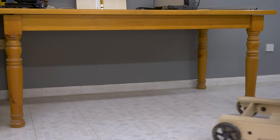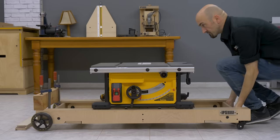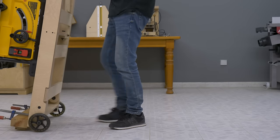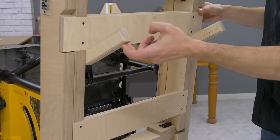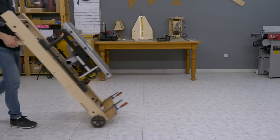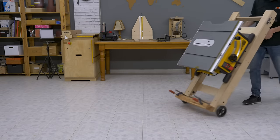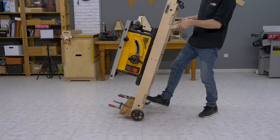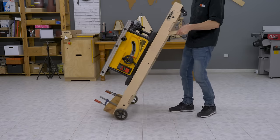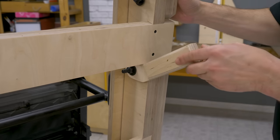Here are the threaded inserts that will allow me to fasten the cabinets to the stand. I've placed this piece of wood to show you how to transport the stand once it's folded. On one of the ends I've installed two handles so that I can move it more comfortably. When the cabinets are not installed, the handles turn by themselves when the stand is upright. I'm planning to build a system that will allow me to lock the handles when not in use.